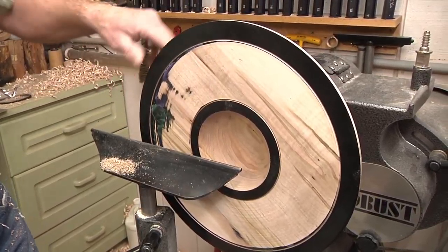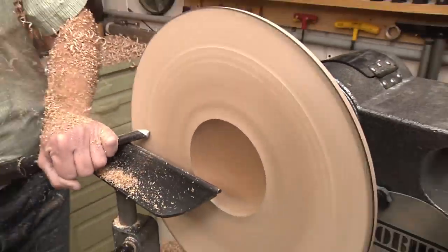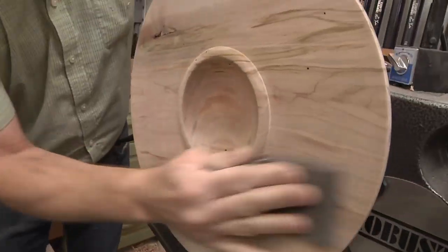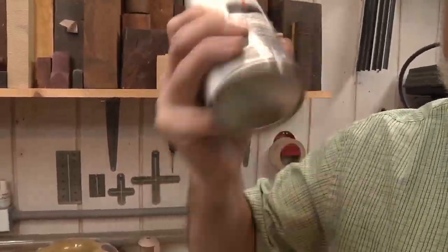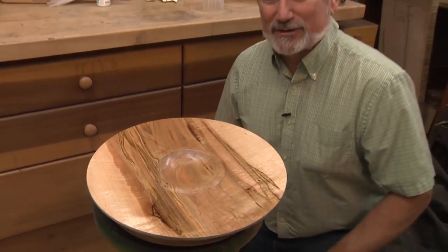Clean up a little bit more and sand it and then we're ready. Now time for some WP — Woodturner's Porn.